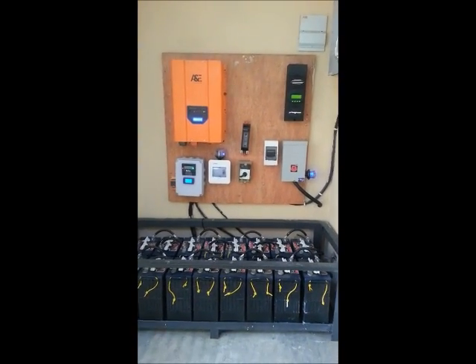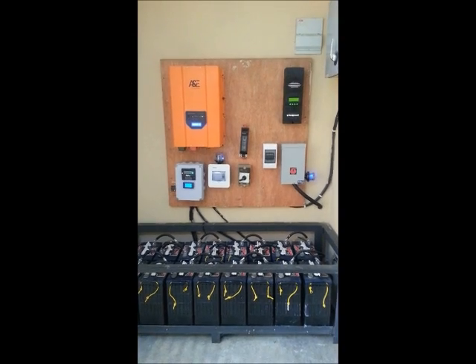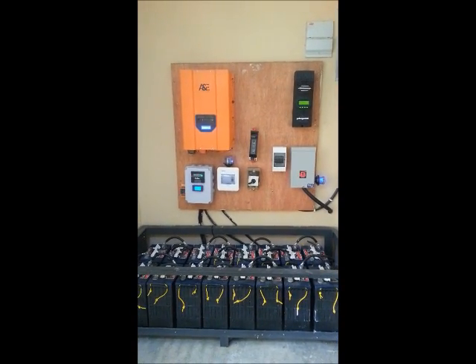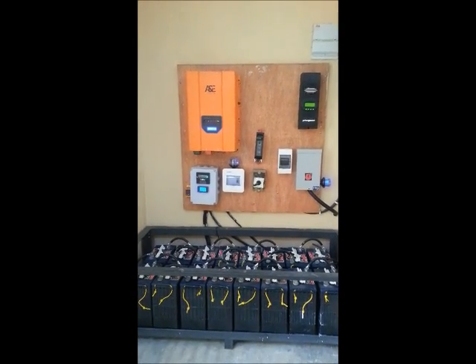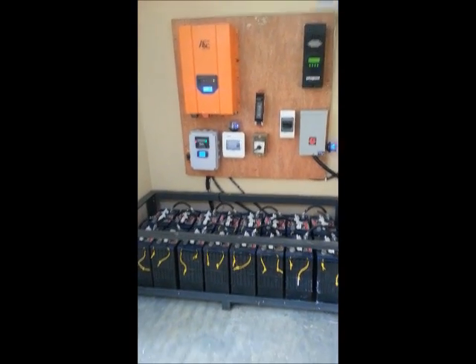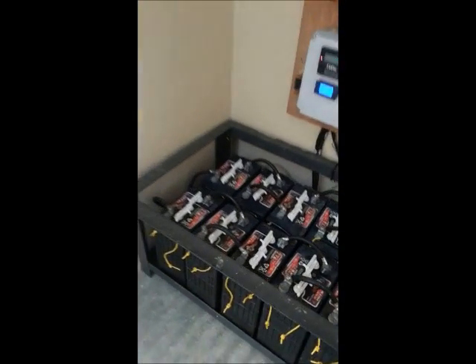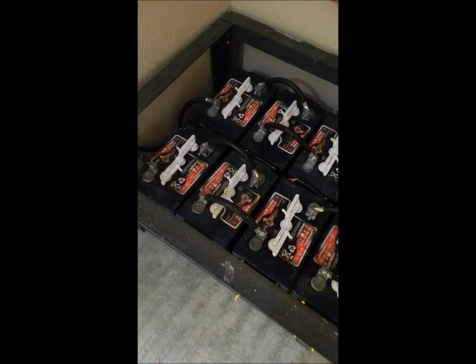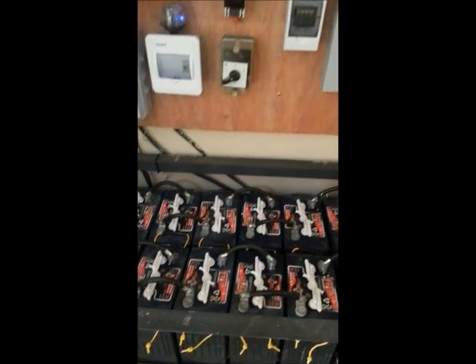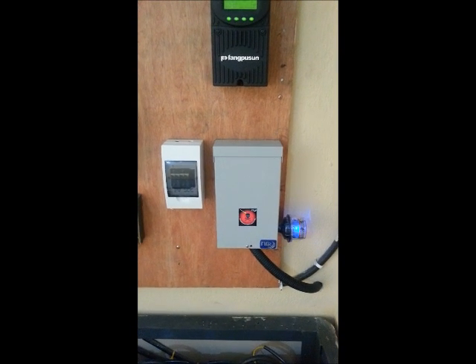Good morning. This is another video of an installation that we just did. It's a 15 kVA pure sine wave inverter, 48 volts. We have a battery capacity of 800 amp-hour, and as you can see the batteries are US Batteries L16, 6 volts, 365 amp-hour C20.